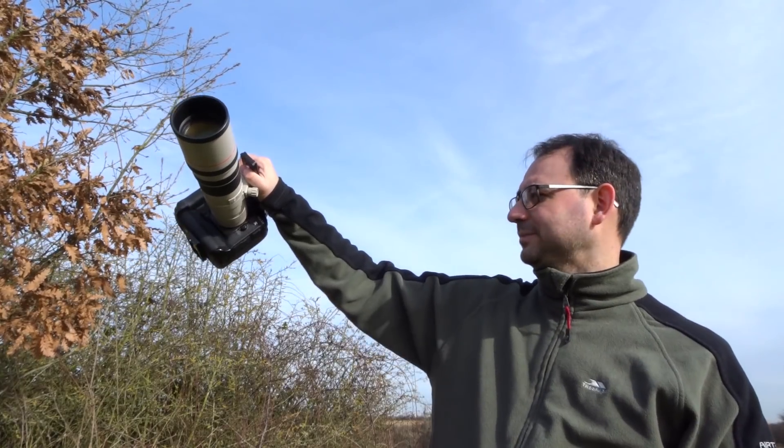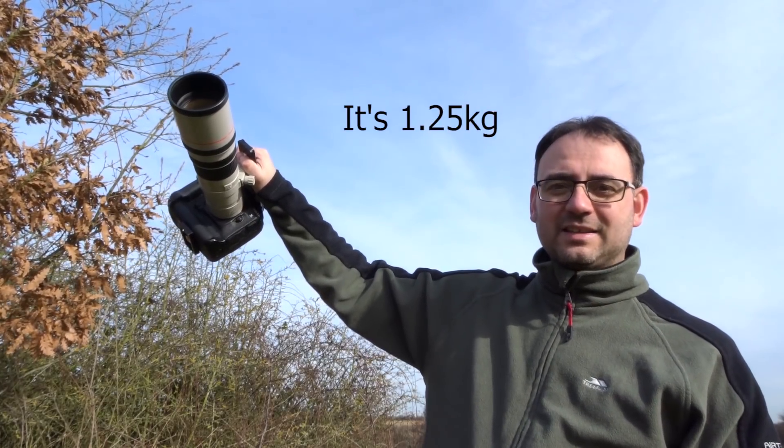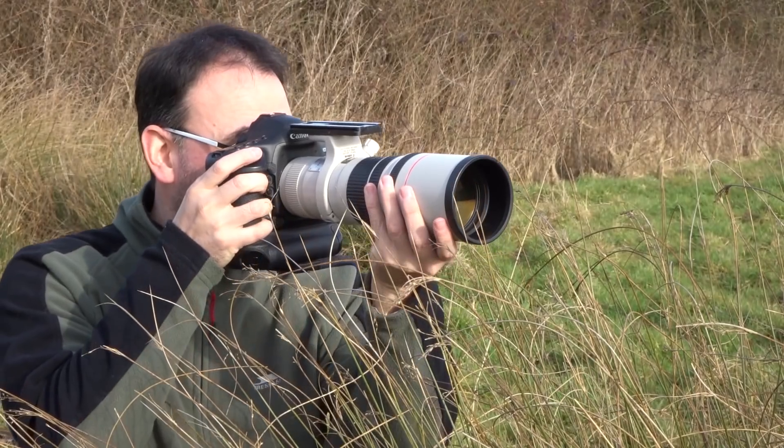I wouldn't want to do that for too long, but it gives you an idea how light this lens actually is. That makes it an ideal lens if you're expecting to be hand-holding for long periods of time, or you really don't want to use a tripod.